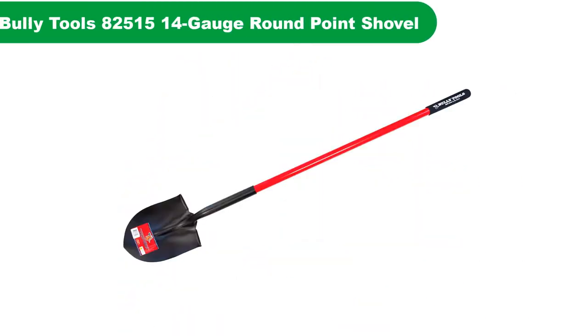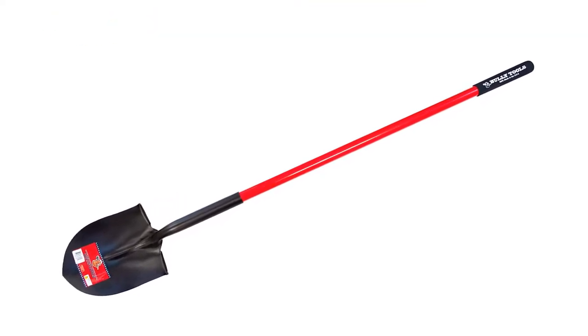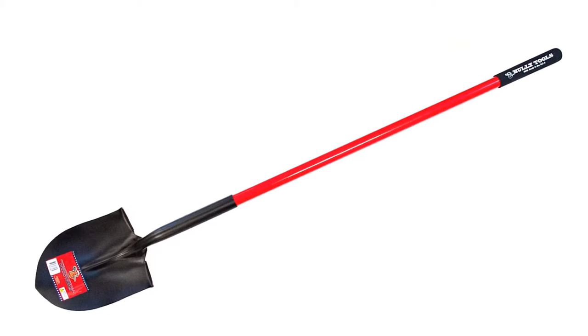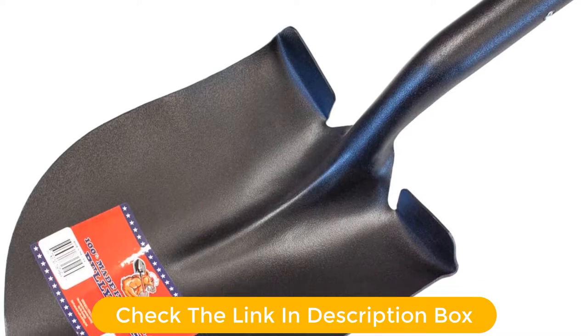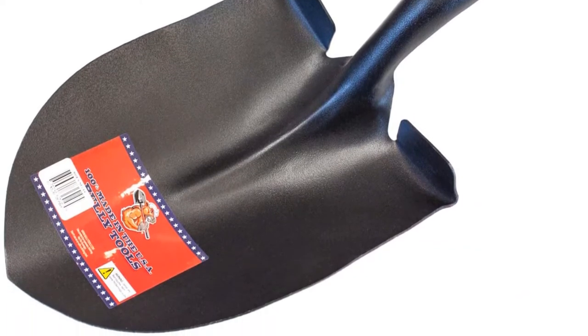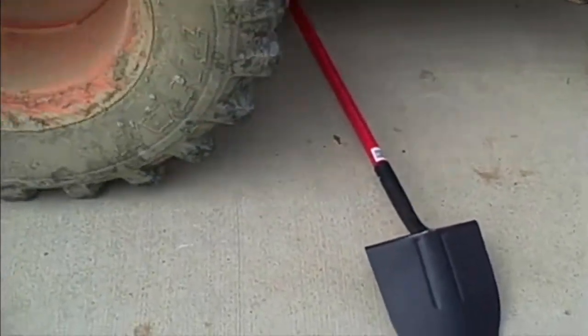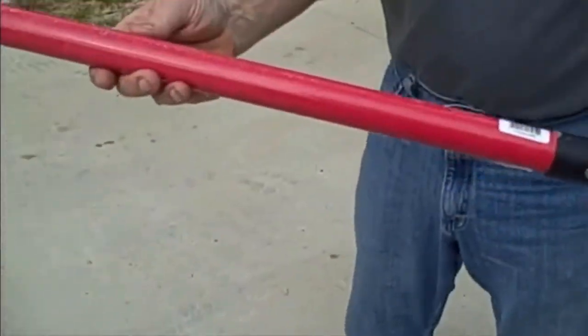Number 1. Our overall best pick for the money is the Bully Tools 14-gauge round point shovel. One of the best things about it is that the step across the back of the shovel blade spans the entire width of the blade. This means you can use your legs to do the hard part of getting the shovel into the soil and use your arms for the actual leverage and lifting. A fiberglass handle gives it durability, and when paired with its phenomenal blade design, makes this the top-rated digging shovel on our list.